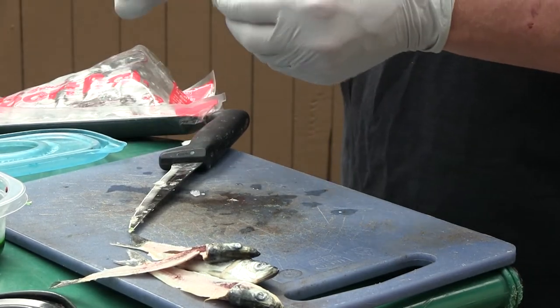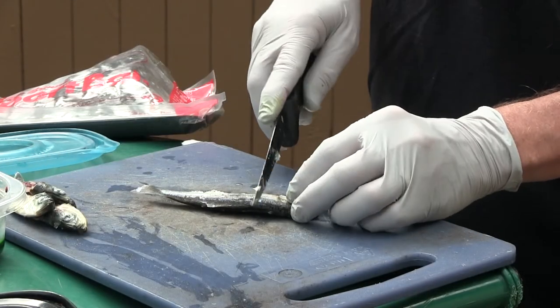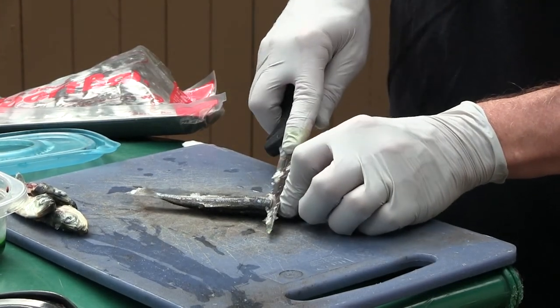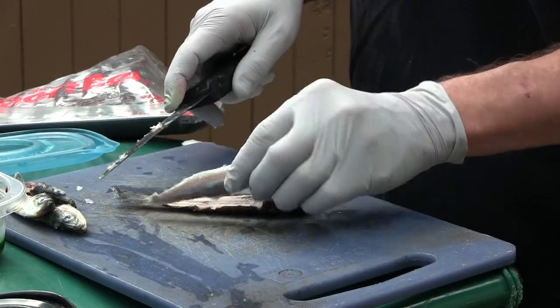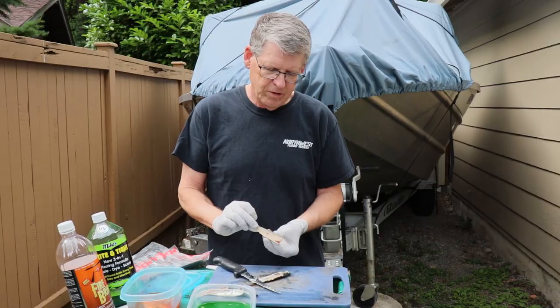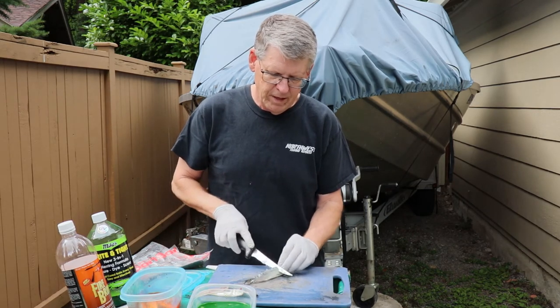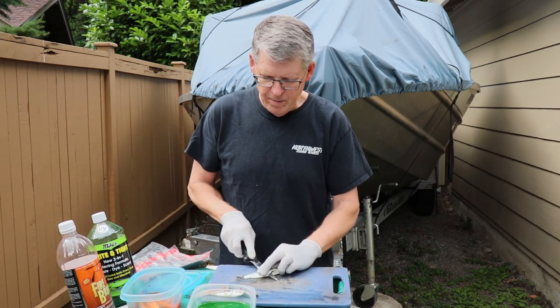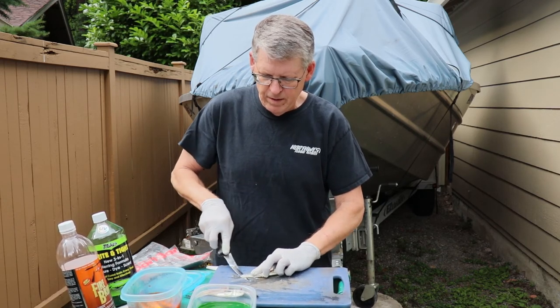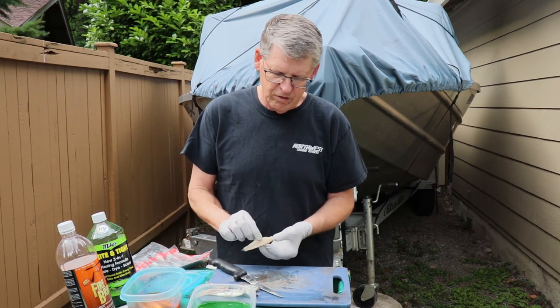Once again, we're going to take our herring and make one cut behind the gill, then slide that knife along the backbone. There's that nice fillet right there — put that in, flip it over to the other side. And again, you might have to hold that herring a little more on the second cut. But there you go — there's two really nice fillets.